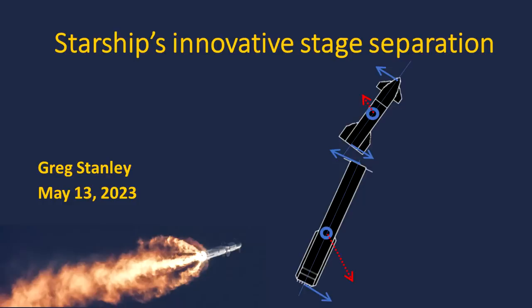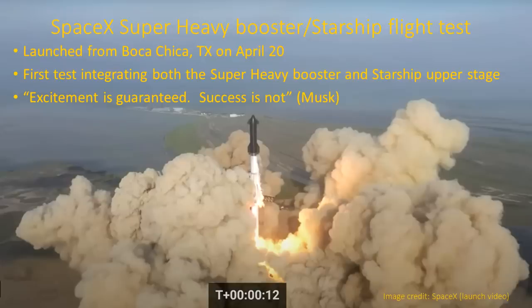Today, we're going to talk about a surprising yet simpler approach to separating the stages of rockets being introduced with the SpaceX Starship. On April 20th, 2023, SpaceX launched its new Starship in a test flight. This was the first test flight integrating its super heavy booster and the Starship upper stage.